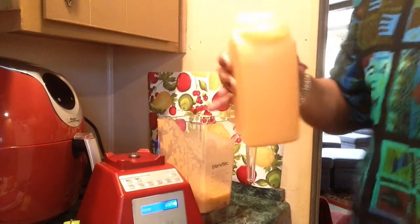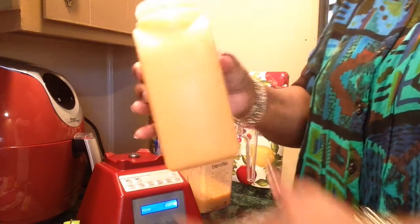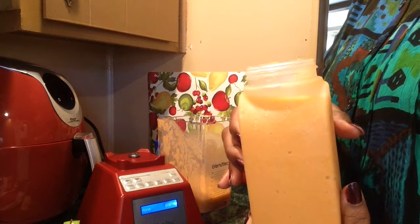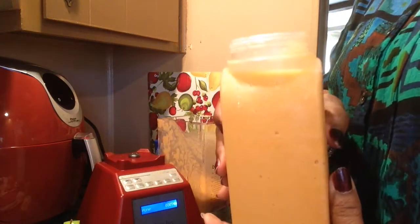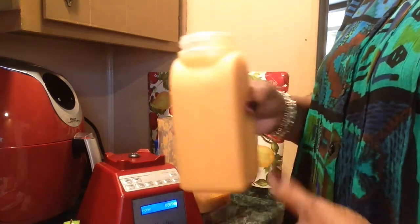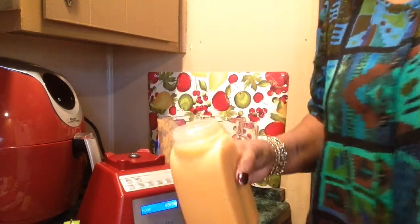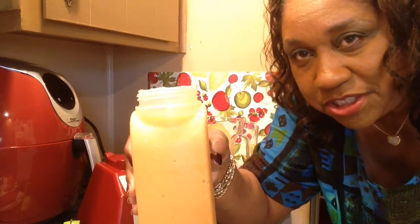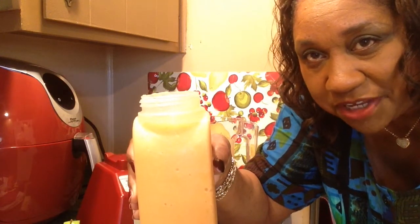Okay, y'all. That's my smoothie for the day. Nice and good. These are all natural ingredients, no sugar in anything. Thanks for watching. Leave a nice comment and subscribe to my channel. Y'all have a blessed day. Bye.